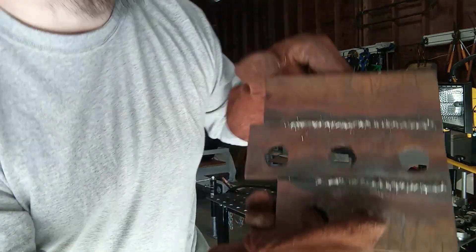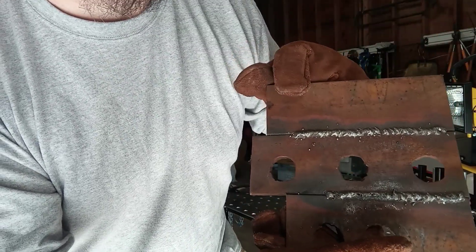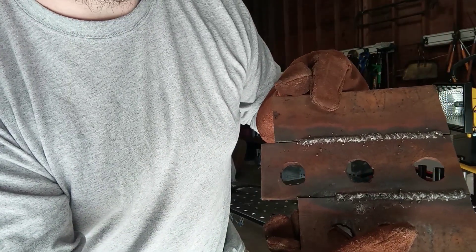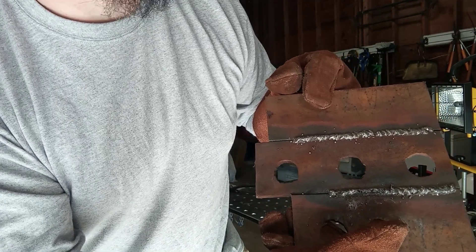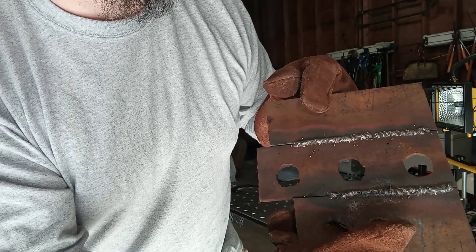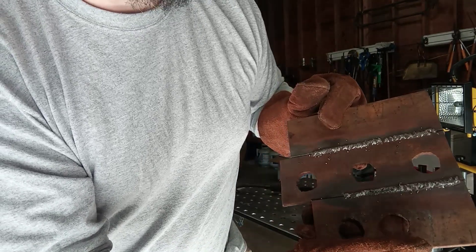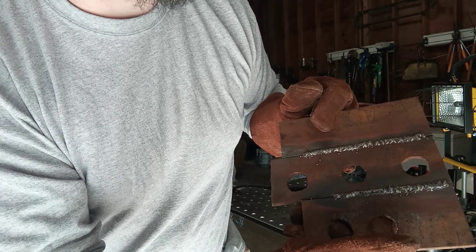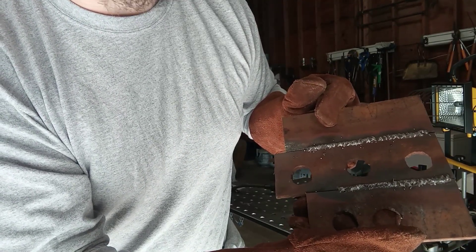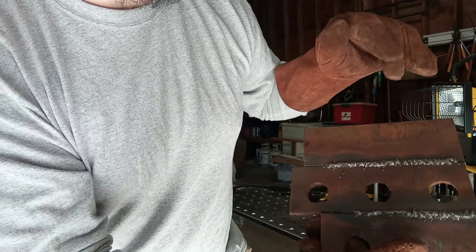Just for a comparison, this section over here is run DCEP, and this small section here is DCEN. You can tell it definitely makes a difference — it gets a lot more of that heat into the parent metal. As far as the porosity, it could have something to do with the material not being cleaned, which is typically a very important part of any welding, or it could just be that manufacturer's wire. We're going to adjust the feed roller and run that last little section to see if it makes any difference.